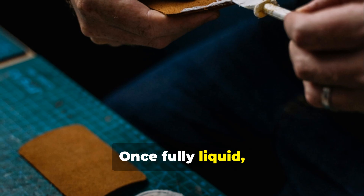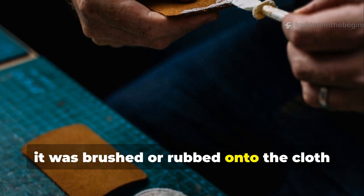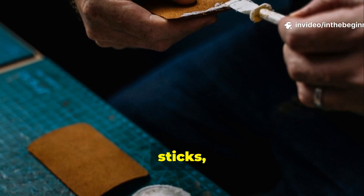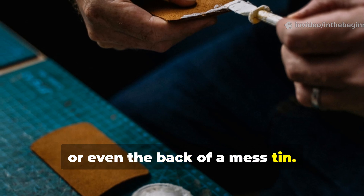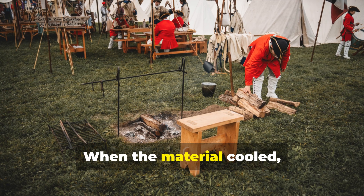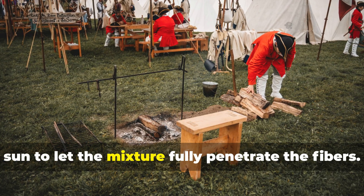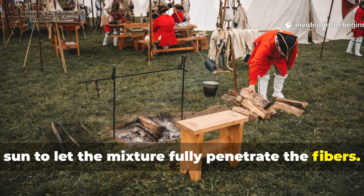Once fully liquid, it was brushed or rubbed onto the cloth while still hot, using rags, sticks or even the back of a mess tin. When the material cooled, it was reheated near the fire or in the sun to let the mixture fully penetrate the fibers.